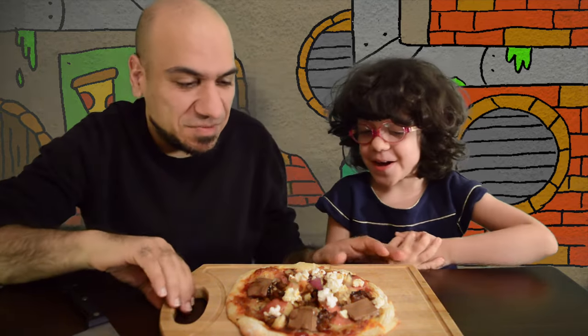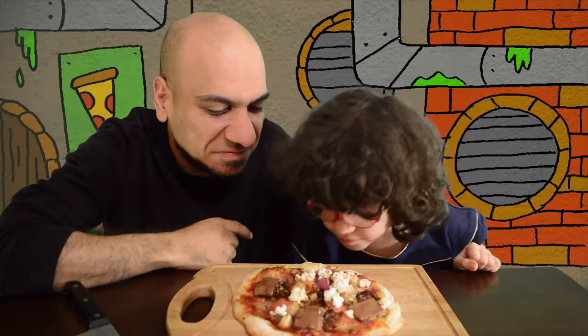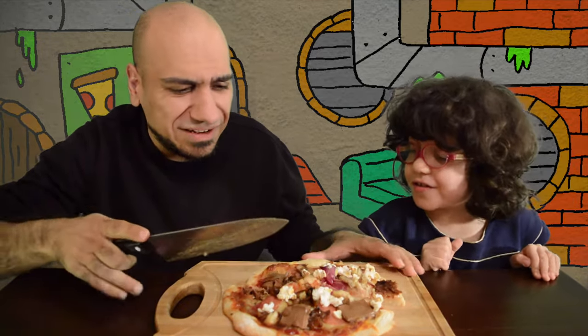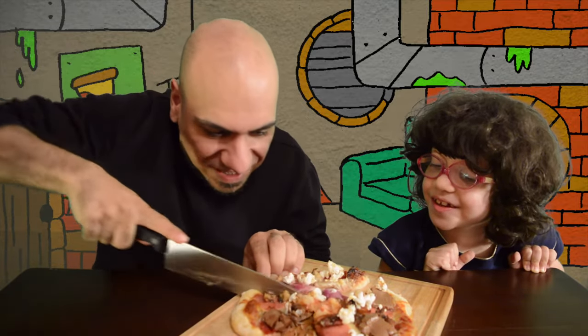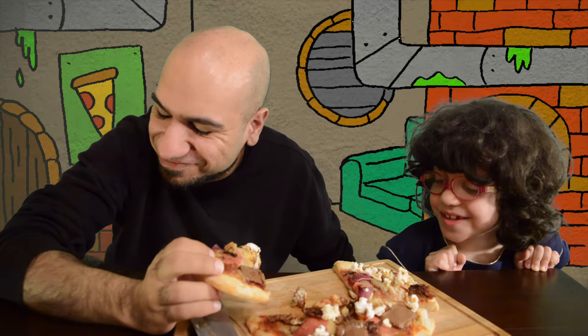Now we're going to try this disgusting pizza. So what do you think about how it smells? Yuck. I'm not going to... it smells normal. It smells normal. I'm not going to try it. It's like meat and melted sugar. All right, let's see. You should try it first. No — the grownups should try it first. I don't know if I can do this. There's a little bit of chocolate here. All the gummy worms have melted away. I don't know — it's like fishy and meaty and chocolatey and sugary.